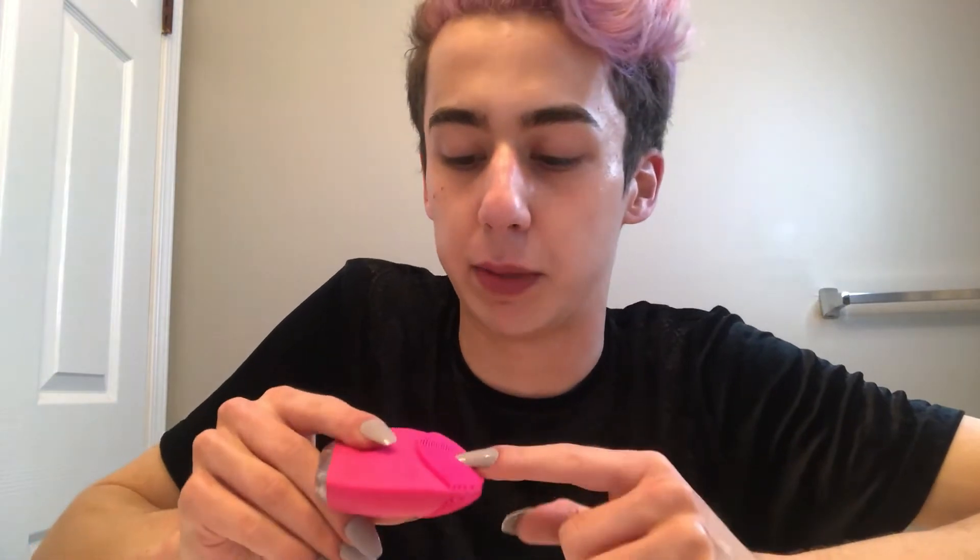I don't even know how to pronounce the name of these — they're called Lunas, I'm pretty sure, and this is the mini one. I really like these because you don't have to replace the heads on them like Clarisonic, and they're silicone so they're really easy to clean.